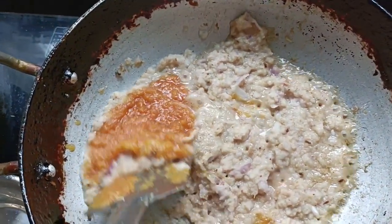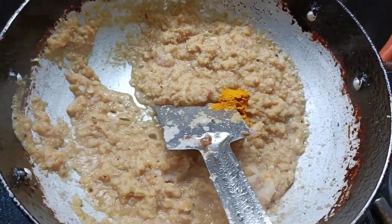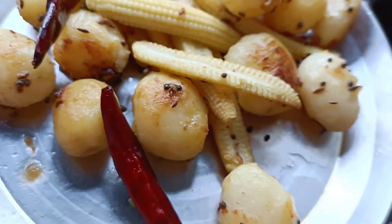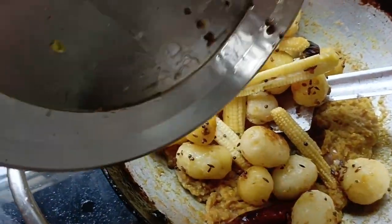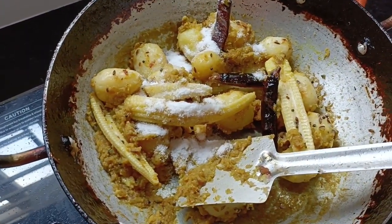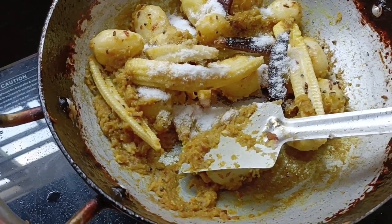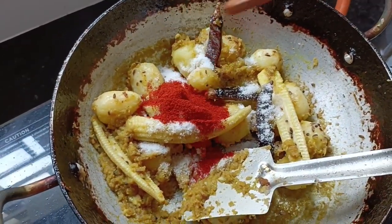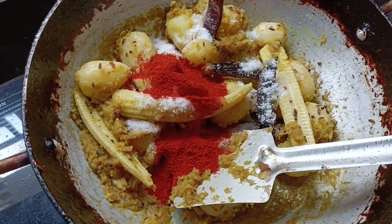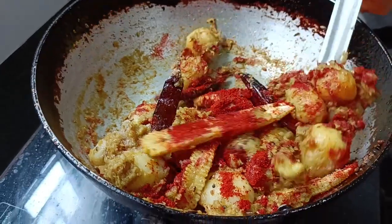Then we add a little mixture and the paste. Then we add the potatoes and the corn. Then we add salt to taste. Add 2 tablespoons of salt. Then add the delicious taste and mix the mixture.